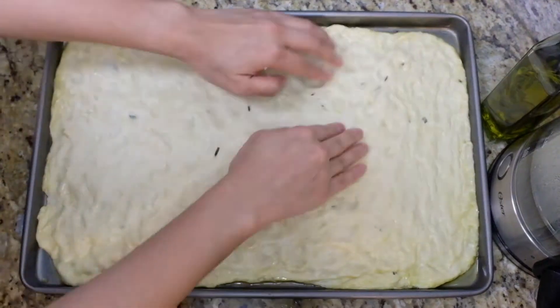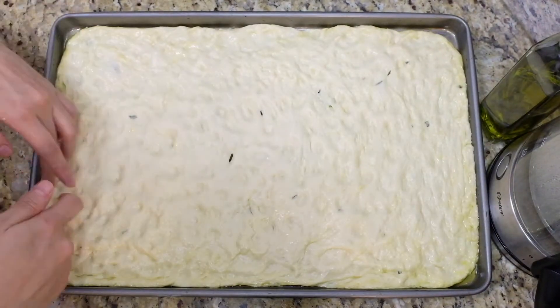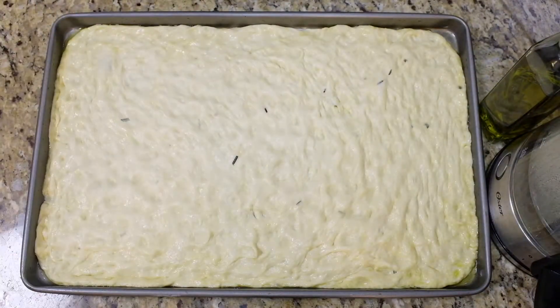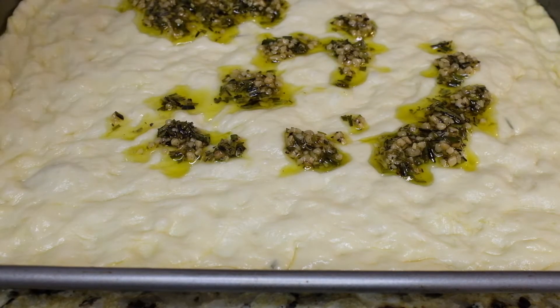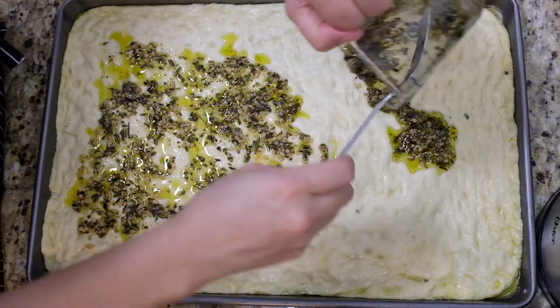Use your fingers to create indentations — like giving it a massage. These are important if you want flavorful focaccia. A feature of Genovese focaccia is what inspired me to search for this recipe. Drizzle and spread the remaining infused olive oil mixture all over.